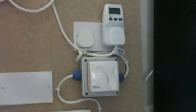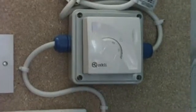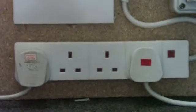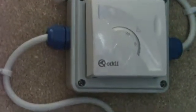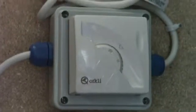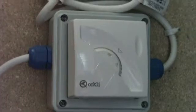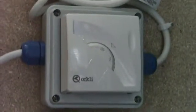Moving on, here we have the thermostat which controls this four-gang socket, which controls all the cooling in the server room. It's set at around 18 degrees, so if anything goes above 18 degrees in this room or in the server rack — and there are two thermometers — all the fans will come on and make things a lot cooler.